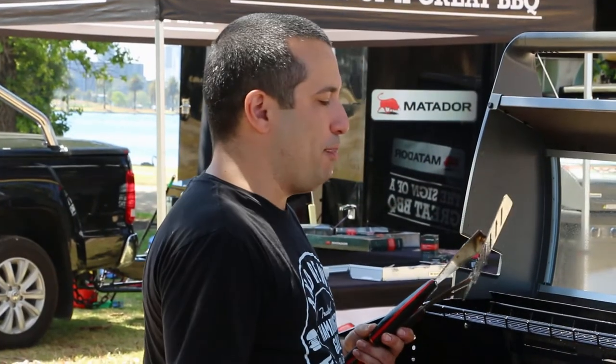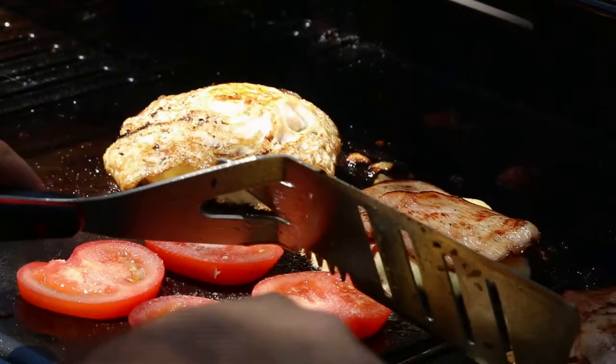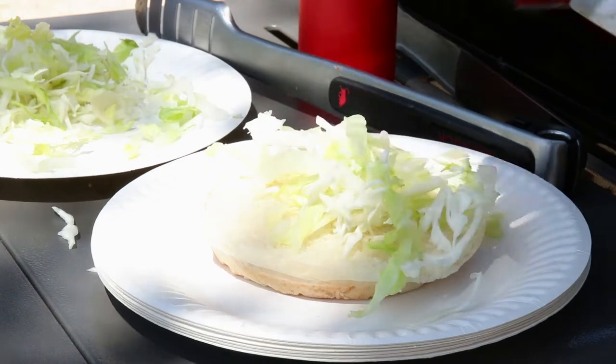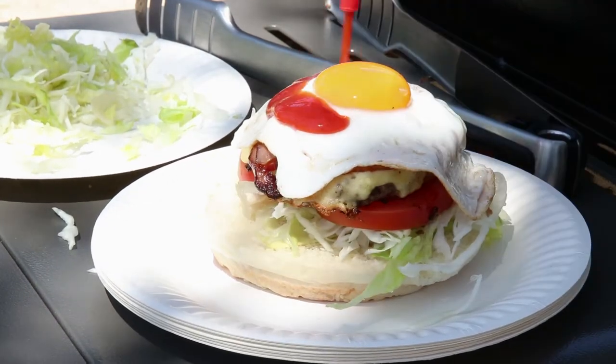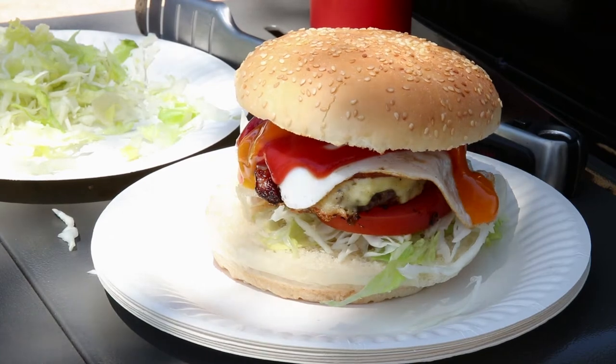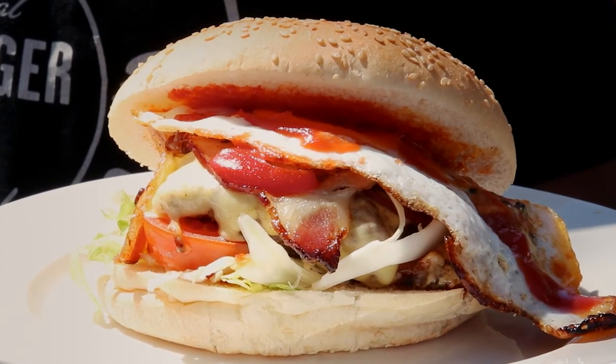Next we'll plate up these burgers and get into them. People construct their burgers in different ways but this is the way we've been doing it since 1939. Bang. Voila — Andrew's burger. Well, that's a sign of a great barbecue.